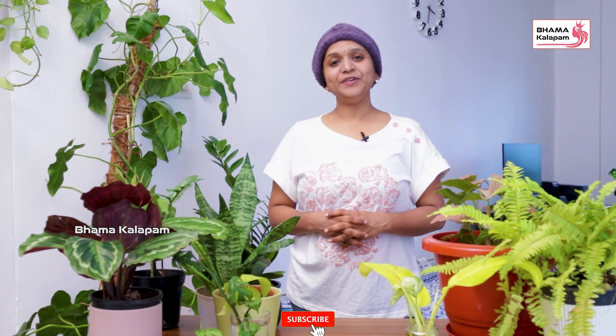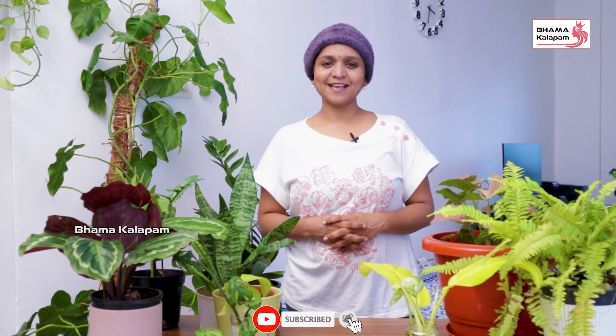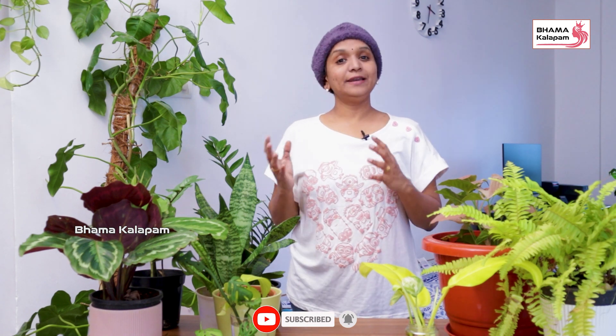Hello viewers, welcome to Bloom and Bliss. There are a lot of things coming in. Thank you very much for your response.